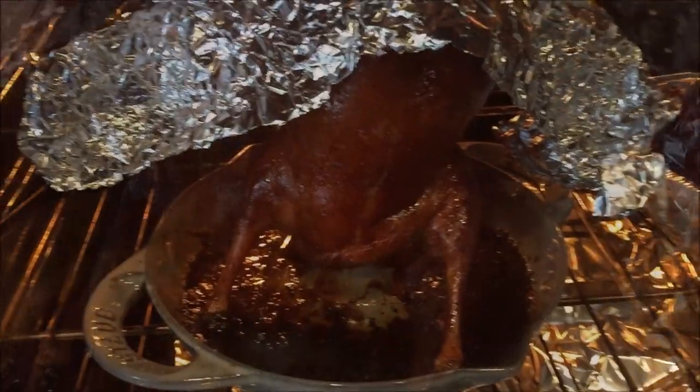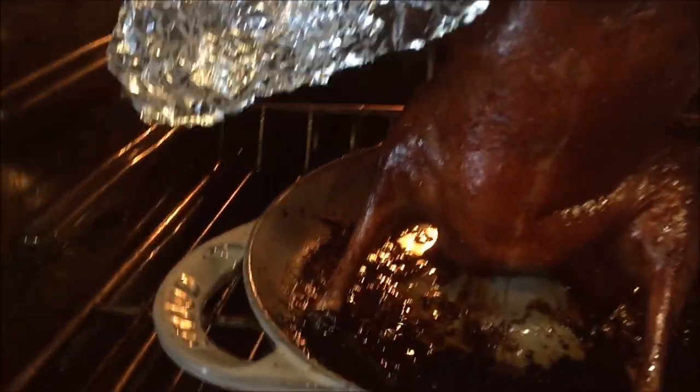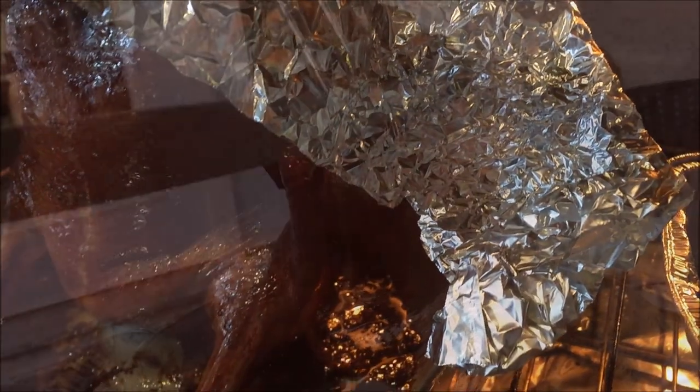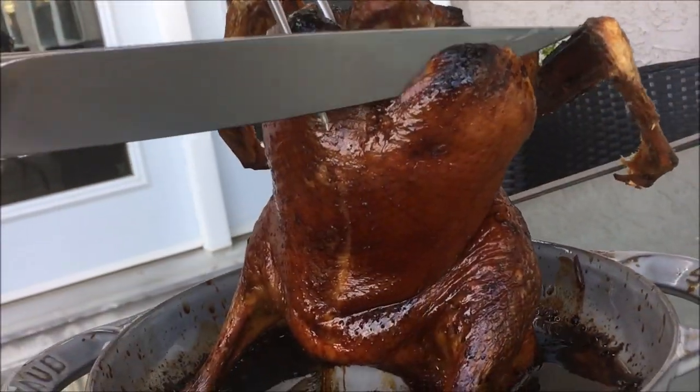Cover it loosely with tin foil as shown. Turn off the heat and allow the duck to rest for at least 20 minutes in the warm oven before slicing into it. Now listen to that crispy skin!